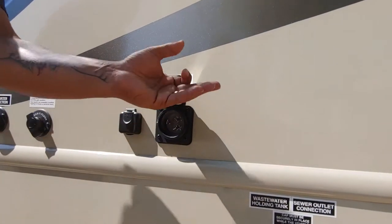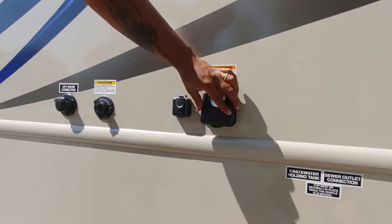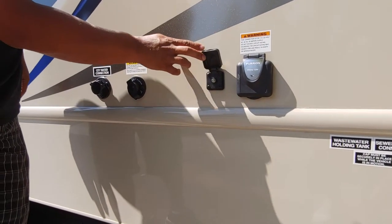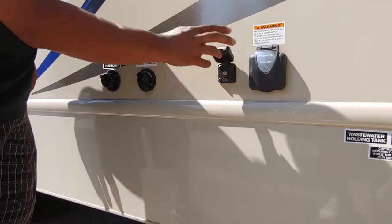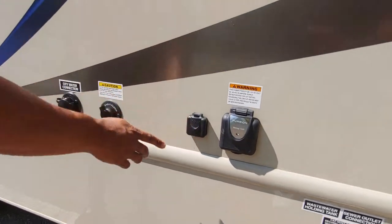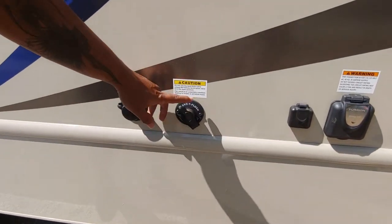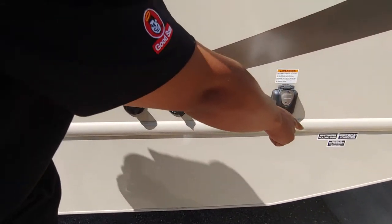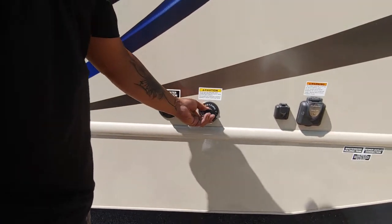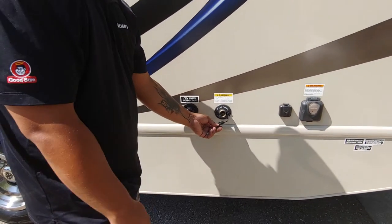A 30-amp power cord will go right there for your service or power. Here is your cable outlet — so if that campground provides cable, you'll run that coaxial cable in there and it'll feed through your coach. This is a tank flush — you'll love this option because once you're done dumping, you leave the black water valve open, run a water hose through there, and it'll flush out your tank for you.